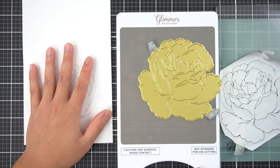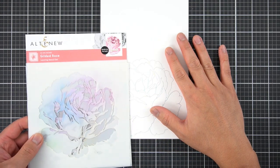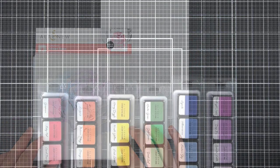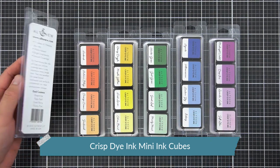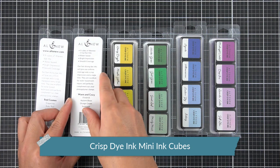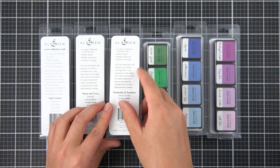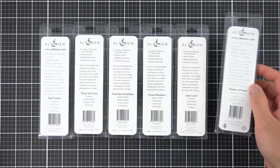Now I can keep working on this. Now that I have my outline, I can use the coordinating stencils for Gilded Rose. For my rainbow, I picked this family of inks: Red Cosmos, Warm and Cozy, Pocket Full of Sunshine, Green Meadows, Lapis Lazuli, and finally Shades of Purple.